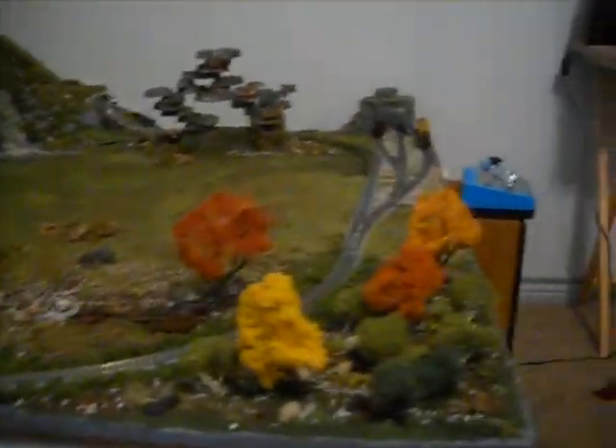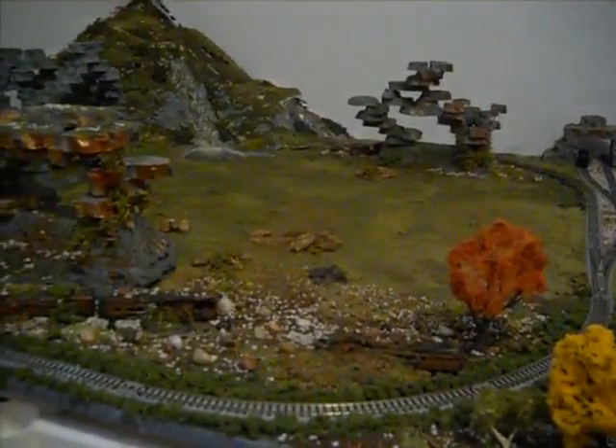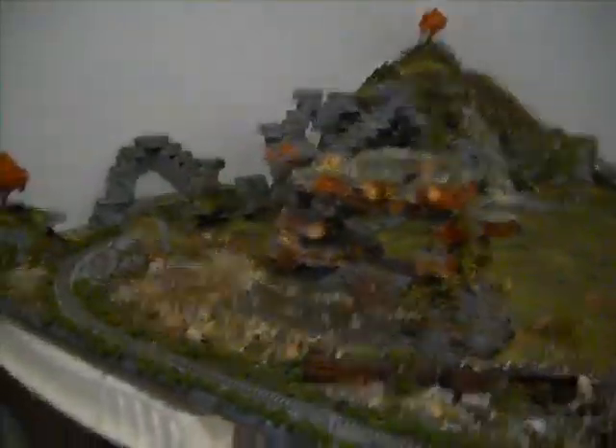You guys will be happy to know I have got a layout going — finally got one going — and it's almost finished. I just need to get a couple more trees, a station, some animals. I'm going to do like a safari theme for the layout.